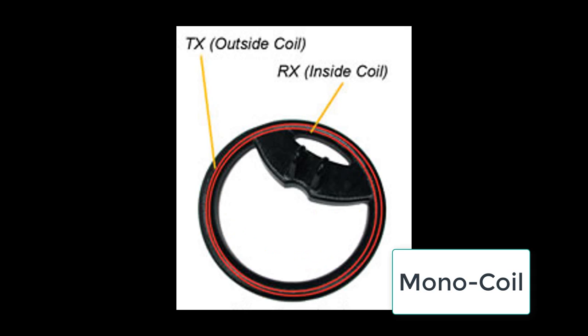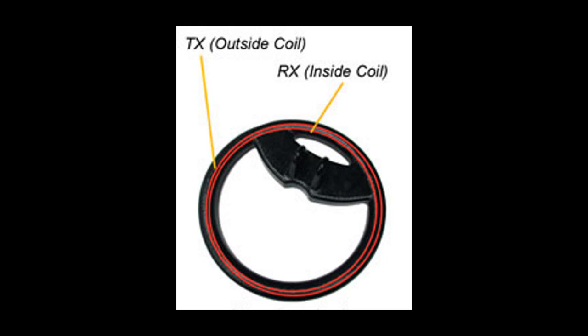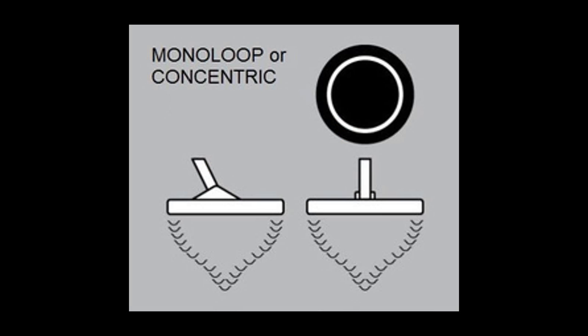A mono coil is available only in pulse induction detectors and is a variation of the concentric configuration. The mono coil can be manufactured with a T-coil and R-coil located together, or a single coil acting both as a T-coil and an R-coil. The detection and performance characteristics of the mono are essentially the same as the concentric, providing maximum possible sensitivity but suffering some performance loss in highly mineralized ground.